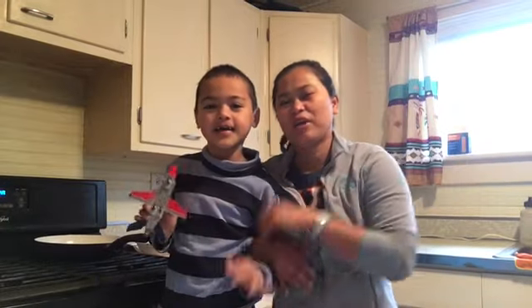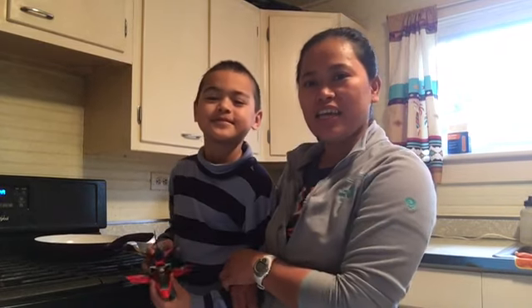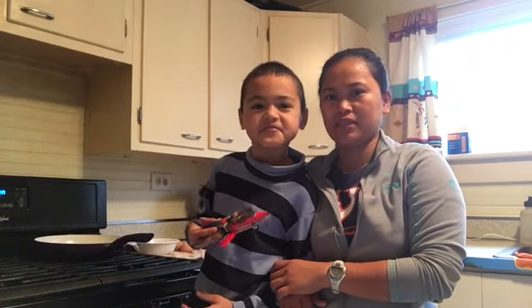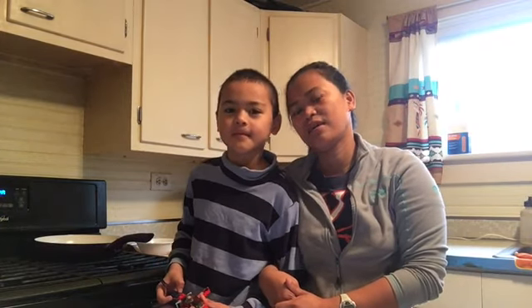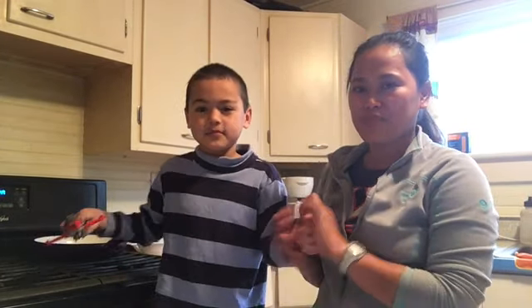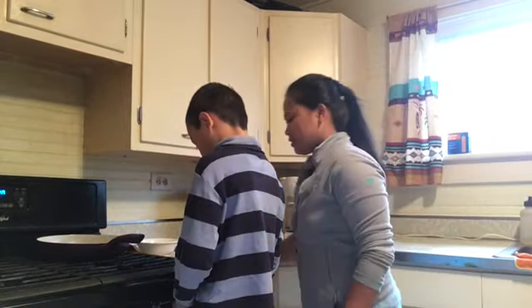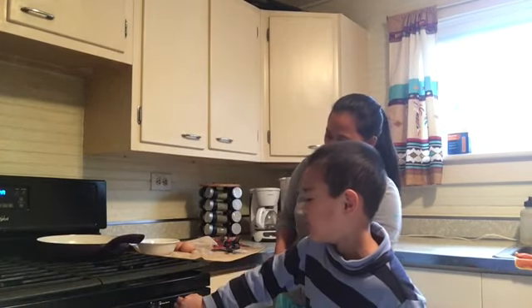Hello guys, welcome back to another video from Homesteading Off the Grid. Today Daniel is going to make his breakfast because he cannot sleep in. Me and Kevin already had our breakfast. Daniel is the one who cooks breakfast for everybody, but I always stay with him in the kitchen and guide him.